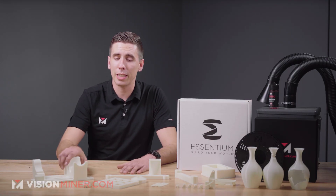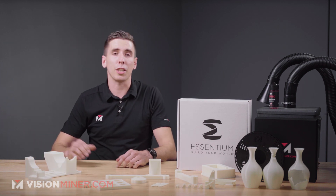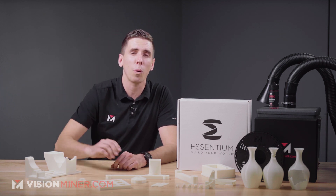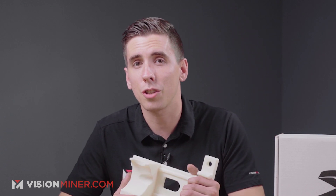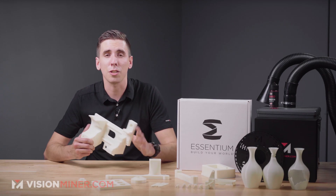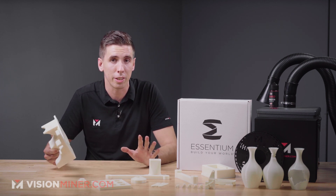General applications include jigs and fixtures, electrically insulating components, electrical housings, low-speed gears, and moving parts. In industry, the biggest differentiator from regular nylon — which is everywhere from zip ties to bushings — is that this is specifically HTN, high temp nylon, designed as a replacement for Delrin, POM, or acetal, the material everybody in a machine shop is always asking for.